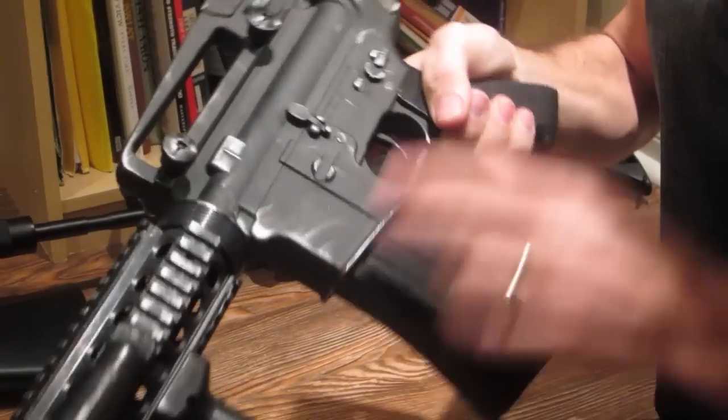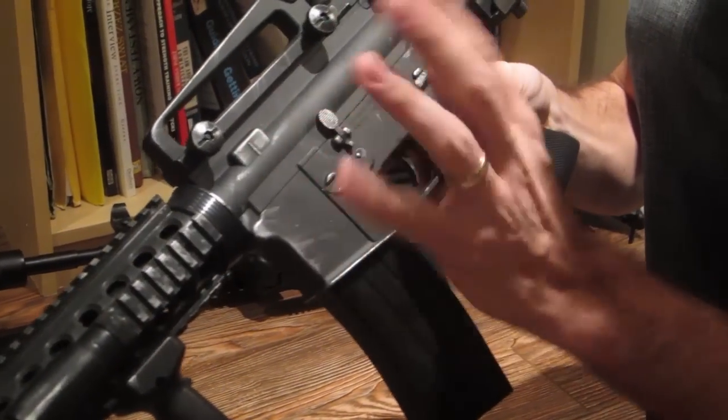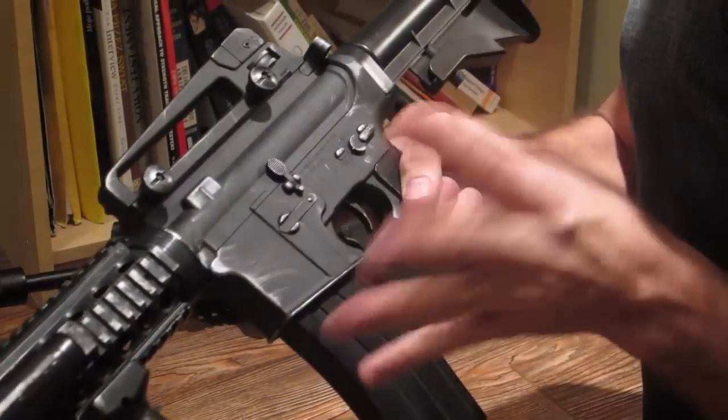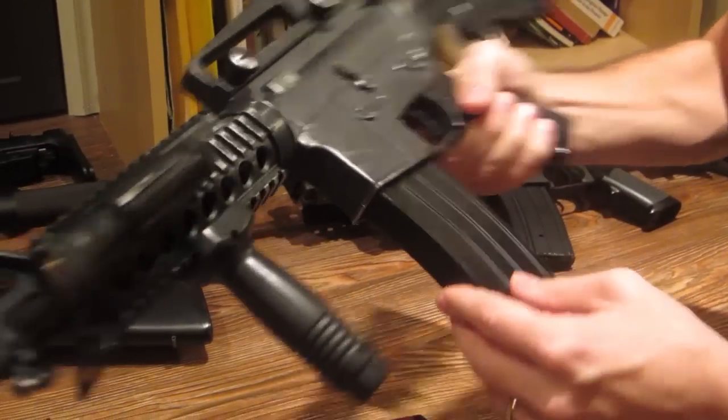Here you can see all those edges — here, here, and the front — I just added that silvery metallic paint. It just makes it look more like a real gun. And that's it. Just got to do it to all of them.